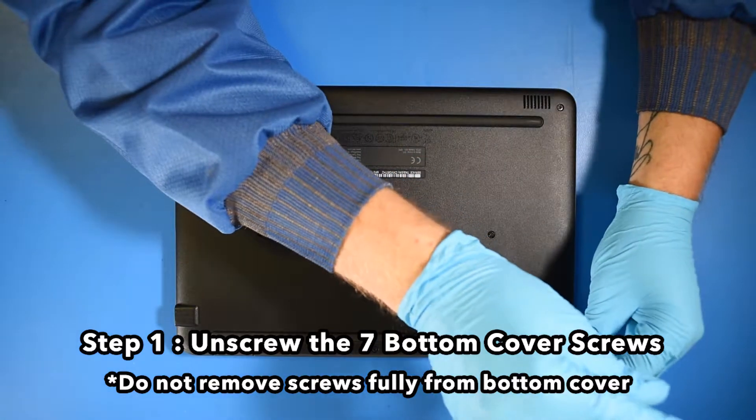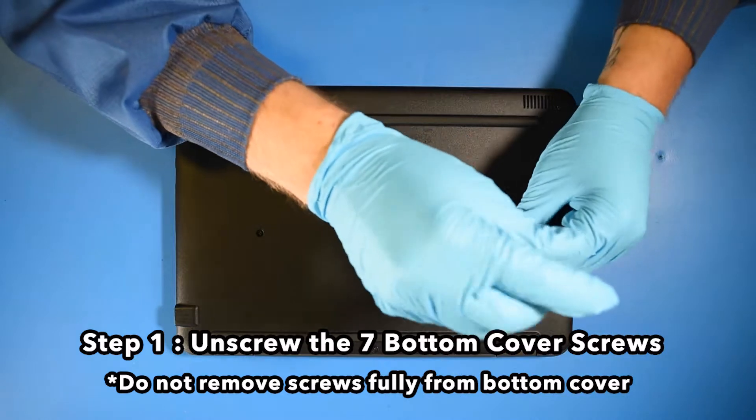Step 1. Unscrew the seven bottom cover screws. Do not remove the screws fully from the bottom cover.